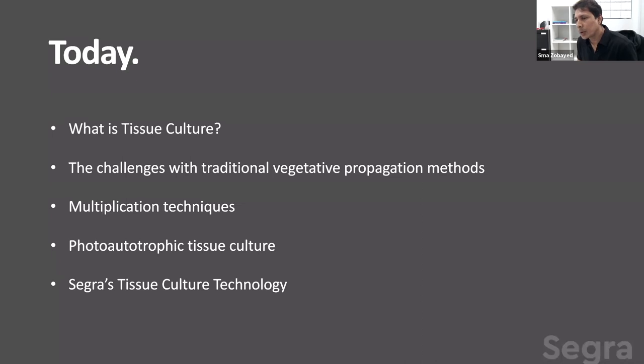We also have agronomy collaborative work with UBC on the MyTech research project. We are conducting various research to improve our tissue culture, collecting data for our agronomy, and improving the process by automating systems during tissue culture. Today I'm going to discuss what is plant tissue culture, the challenges with traditional vegetative propagation, multiplication techniques, the commercial tissue culture process, the photoautotrophic tissue culture system, and Segreta's tissue culture technology.